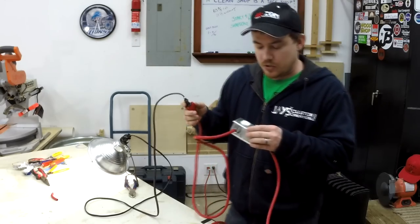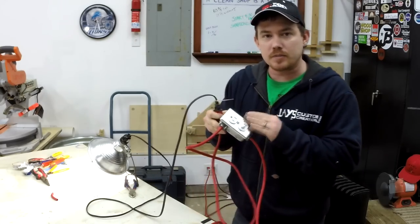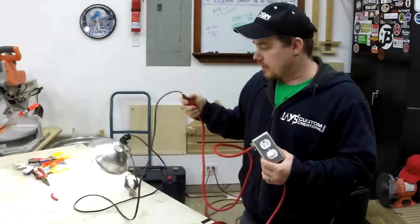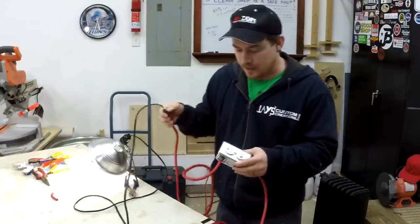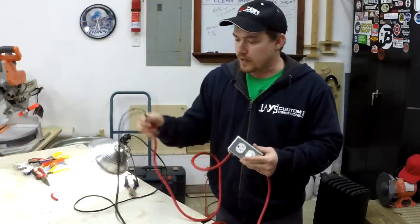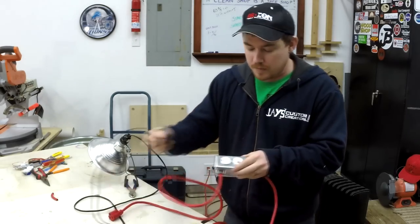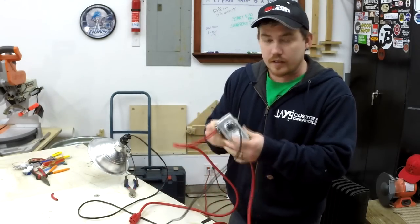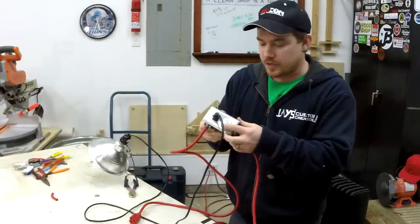Because I connected both ends of the extension cord together before I hooked them up to the switch, the original end of the extension cord should be powered at all times — which you can see this light is on regardless of what direction the switch is turned. If I want to have some type of device controlled by the switch, then I can plug it into this receptacle and control it by the switch.